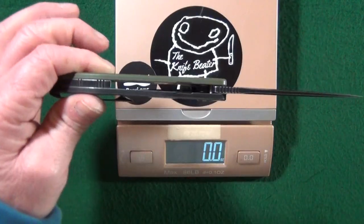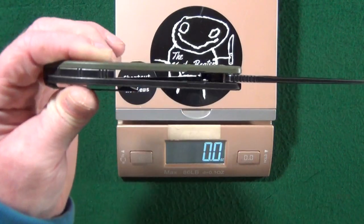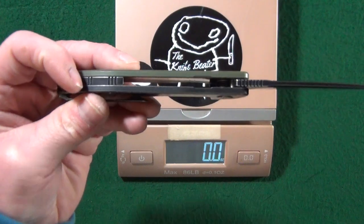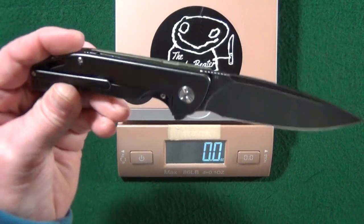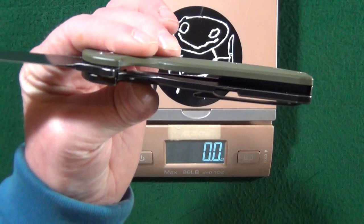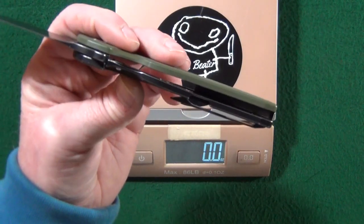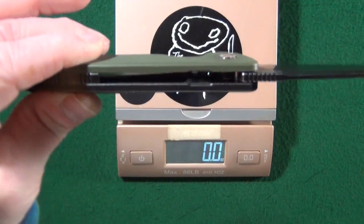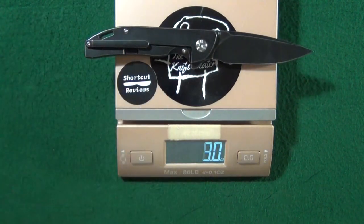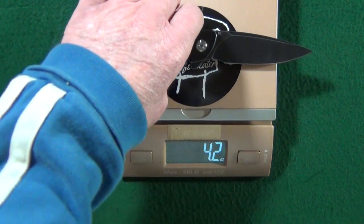Before I toss this up on the scale, I just want to show you that for the most part it's partially open construction with that backspacer, which is in fact titanium as well — very surprised by that. And if we look on the inside, there is some skeletonization going on just on the titanium side. They milled out a couple of pockets in an effort to reduce the weight. It came in at 4.2 ounces — they did fantastic.